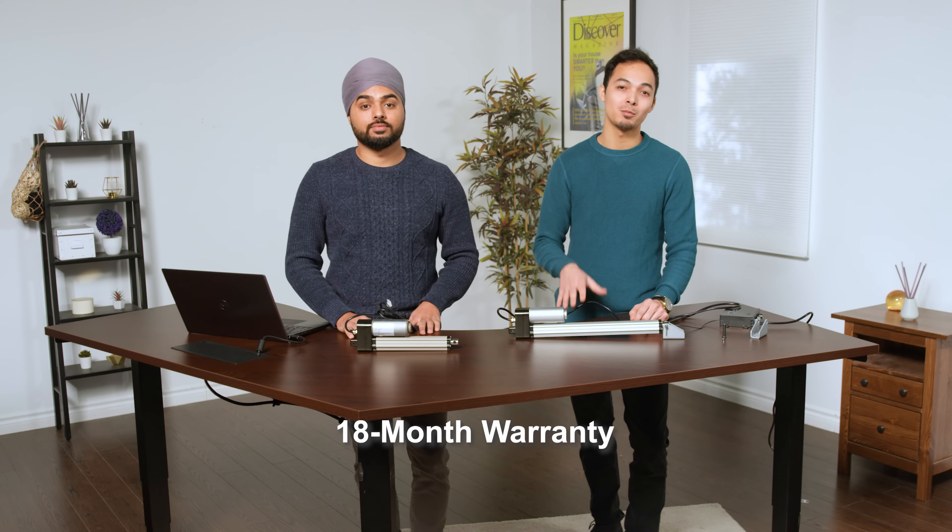A salt spray feature can also be added, along with multiple force ratings and stroke options. All of our actuators come with an 18-month warranty — if your actuator becomes defective within the first 18 months, we will repair or replace the product and ship it back to you free of charge.